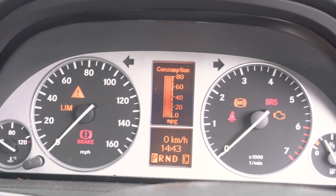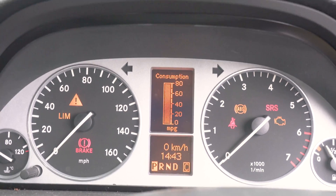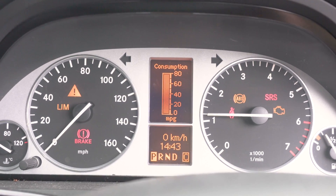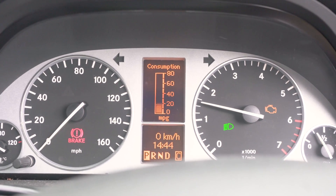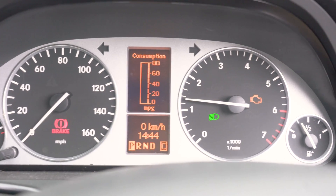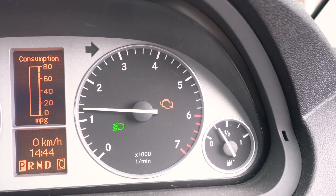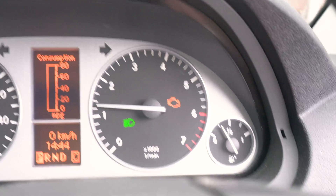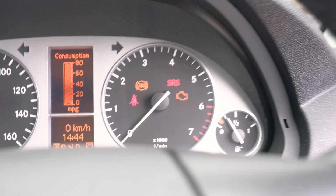I'm just going to start the car. I sometimes have the check engine light on in this car, so let's see if it's going to stay on or not right now. You can see the ignition is on and the check engine light right there has stayed on, so let's pair that device with the phone and check for any codes.